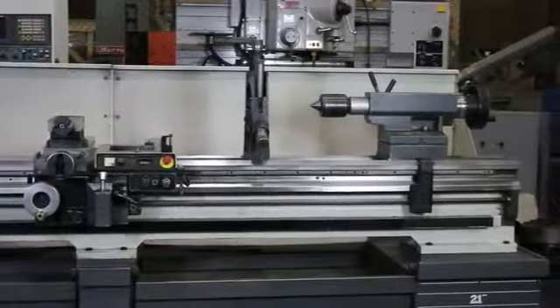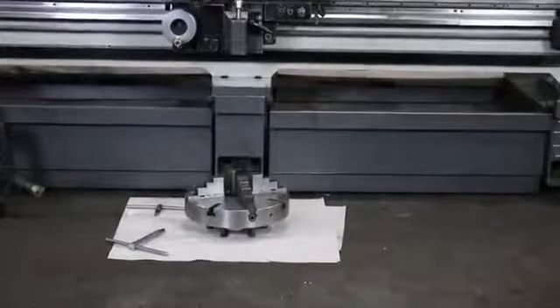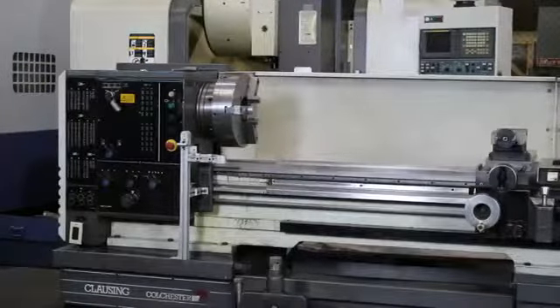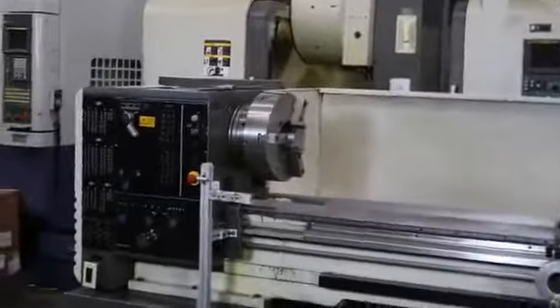It has 32 inches of swing in the removable gap, and it is variable speed in three ranges up to 1800 RPM. We have two steady rests, four jaw and three jaw, a big live center in the tailstock, and we're going to run her for you.